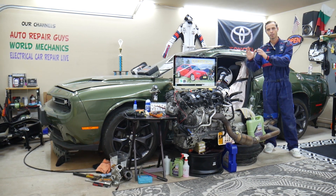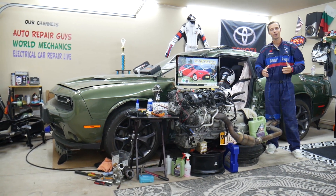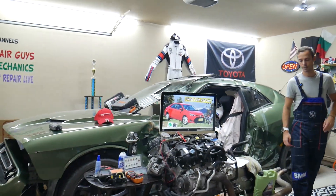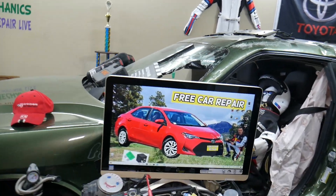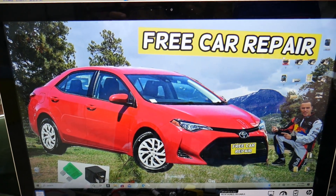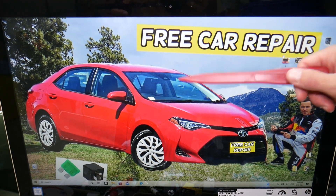We'll be making videos about every possible fuse and relay in that Toyota Corolla. So let's get started. For the steering lock fuse, we'll demonstrate where you can expect to find it on that Toyota Corolla generation. You guys have multiple fuse boxes, but today we're working in just one.